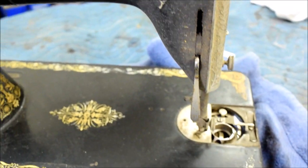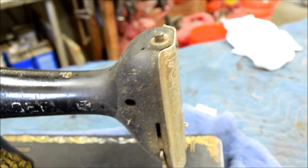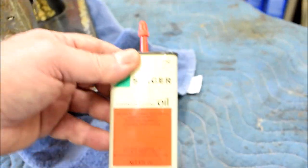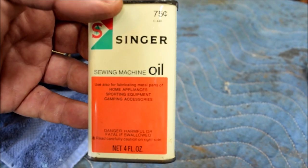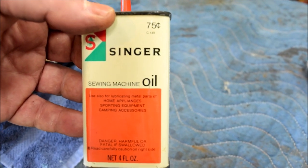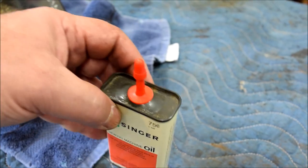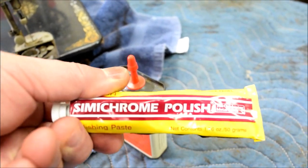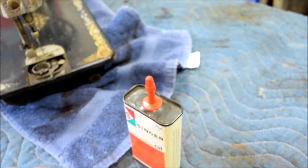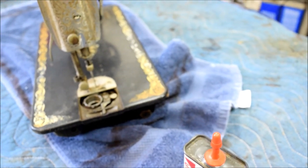A friend of mine who follows the channel tells me the best way to clean these machines is with sewing machine oil. I would probably just use a commercial cleaner, but we searched through our stuff and we've got a can of Singer oil — you can't get this at Walmart anymore, by the way. This was 75 cents for 4 ounces, that'll give you an idea how old this can must be. For polishing I've got some Simichrome metal polish, and I also use 4-aught steel wool and oil and all sorts of other stuff. Let's get started.